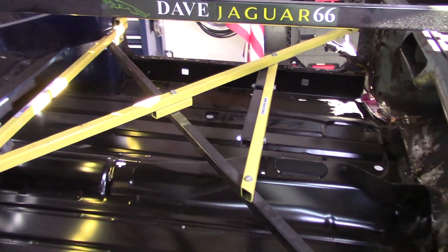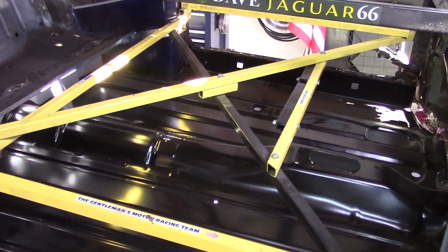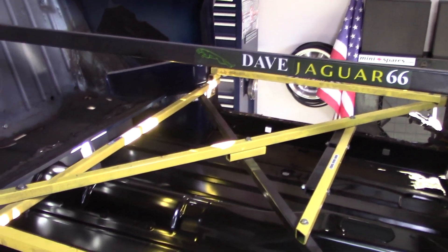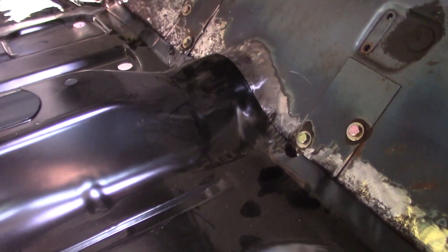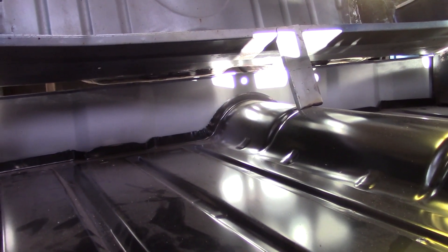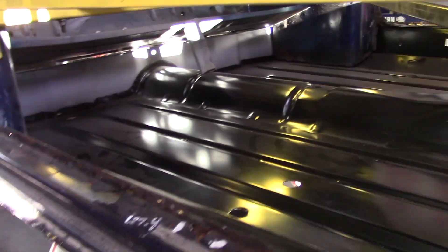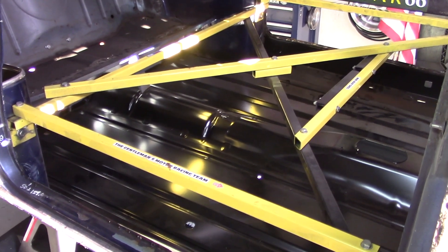Anyway, let me show you the new floor pan — there it is! It's going to take quite a bit of tweaking to get it in exactly right. We've got to measure the heights, the door heights. It still has to go forward a little bit. Here's the heel board back here — you can see the whole heel board has to go up a little bit and also come forward.